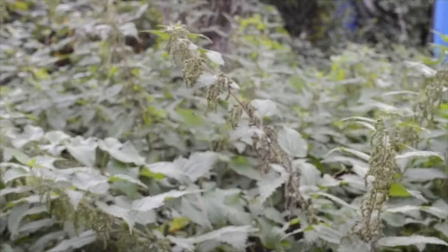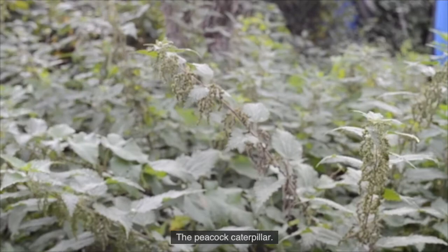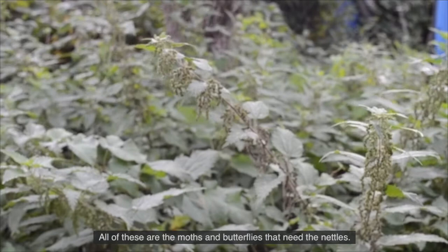Red admiral, small tortoise shell, the peacock caterpillar, snout, burnished brass, angle shades. All of these are the moths and butterflies that need the nettles.